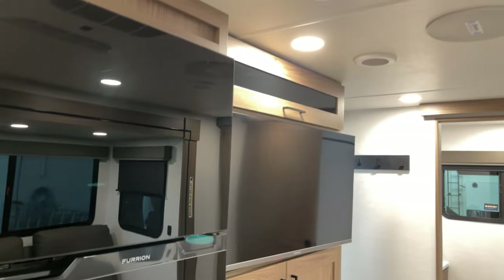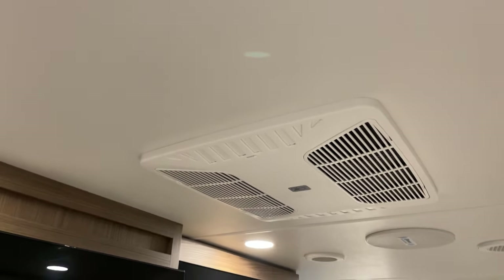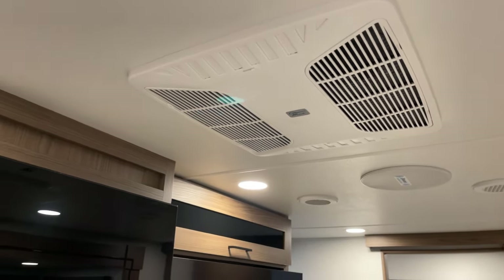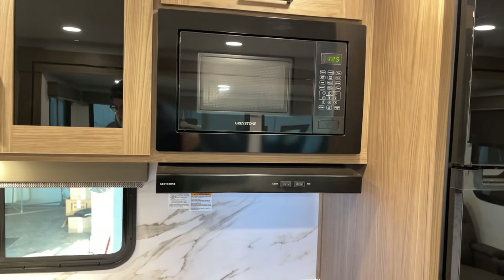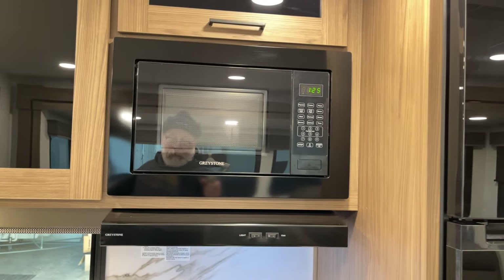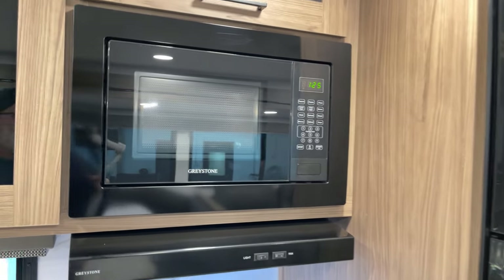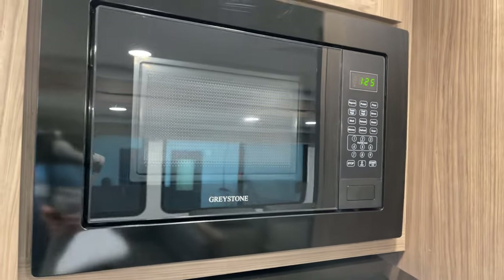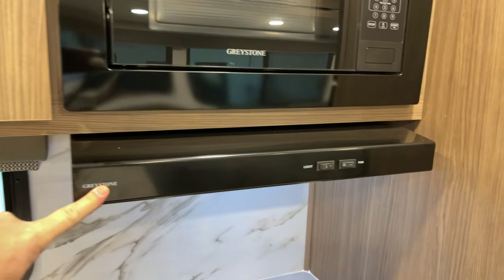There's a 10-cubic-foot Furrion DC refrigerator-freezer above, and a Coleman Mach air conditioning system — one of two. With 50-amp service, why not? There's a second air conditioner on this unit as well — that is an option on this particular unit, so inquire about that.